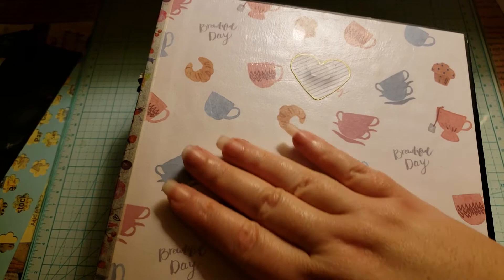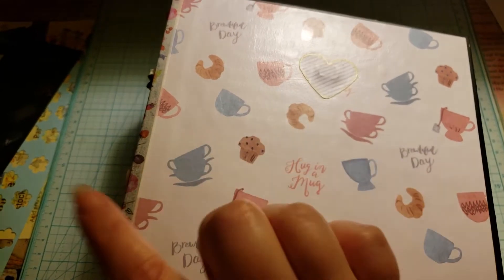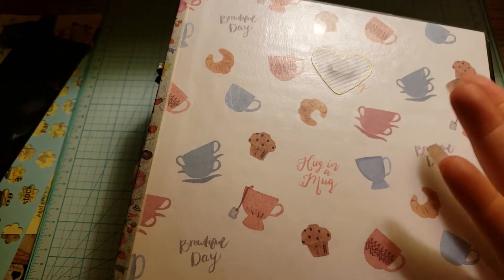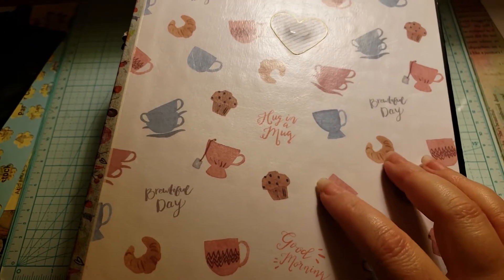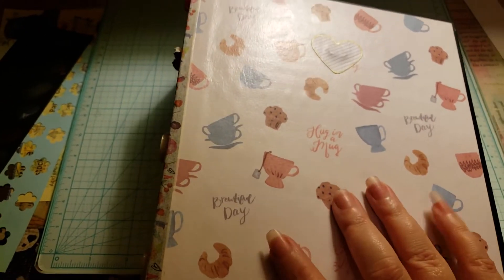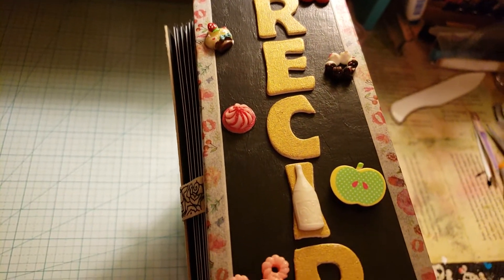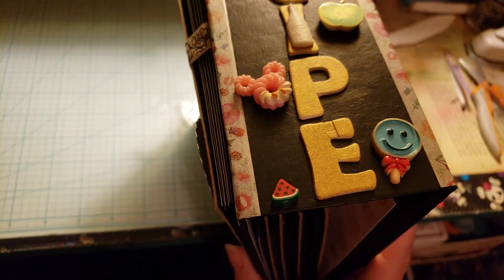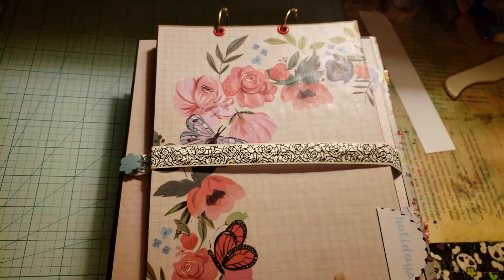I did a light coat of Mod Podge on the outside covers and the spine — kitchens do get messy, I've worked in a kitchen so I know. This is the only paper I had that had anything to do with food, so that's what I used. On the back I used some washi tape to help with opening and closing, and some kawaii cabochons that were kind of food-related.